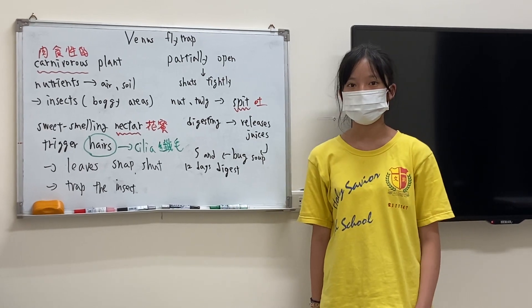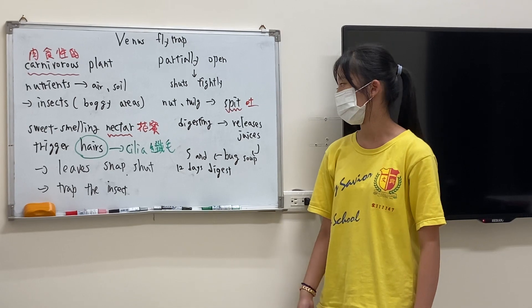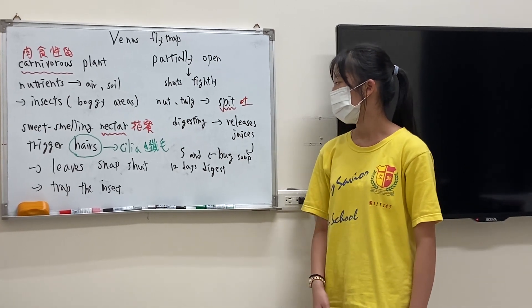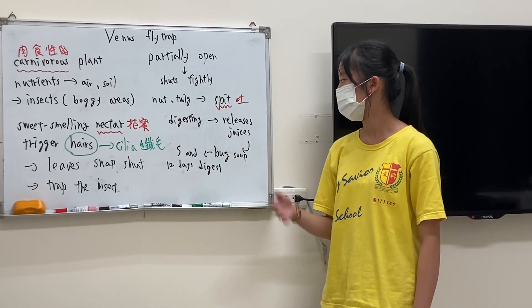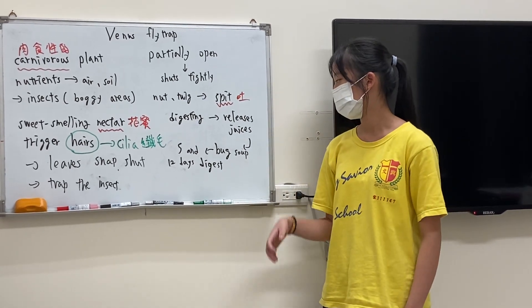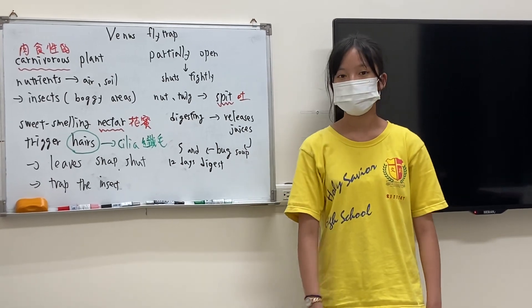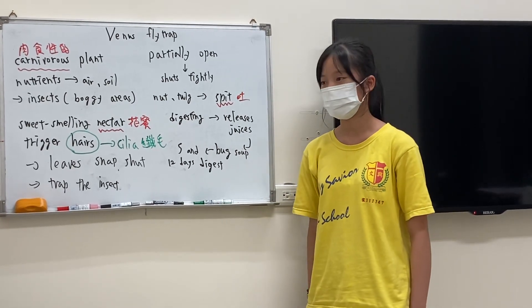When they trap the insects, it begins to digest. They release juices, and the juices turn the insects into bug soup. It takes 5 to 12 days to digest.